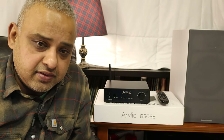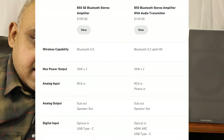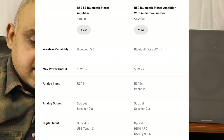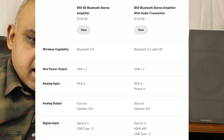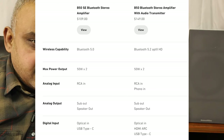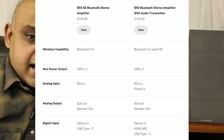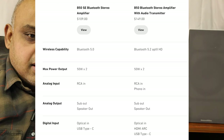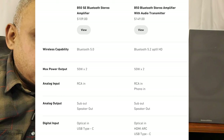What it doesn't have that the older B50 has is it's not a Bluetooth transmitter, meaning you cannot connect to external Bluetooth speakers. It also lacks HDMI ARC and doesn't have a phono input. Also, the SE uses standard Bluetooth 5.0, while the B50 uses Bluetooth 5.2.